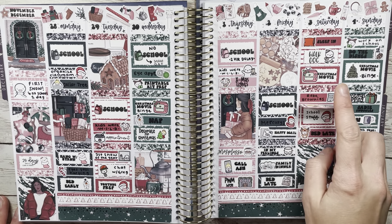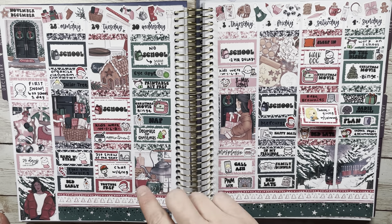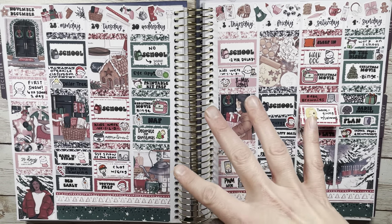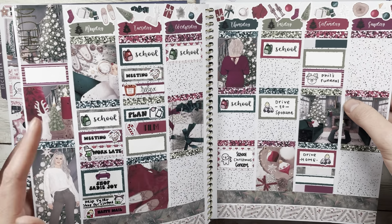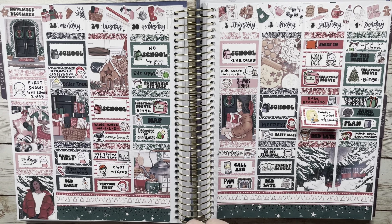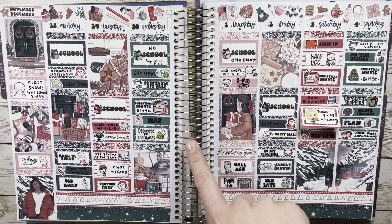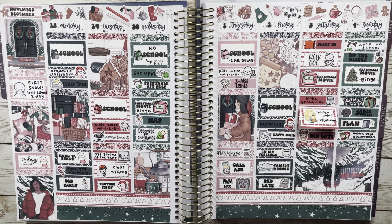Here is my finished spread. I just added this mini little extension, which I love from the Planner Pixie Co format. This kit was really fun and cute — it does have a lot of white, but it ended up working out. I absolutely love that I had traditional colors so I could use a lot more of the holiday character stickers. That's one advantage of having kits with traditional Christmas colors.